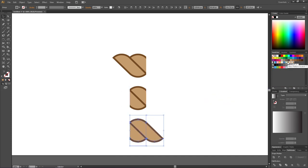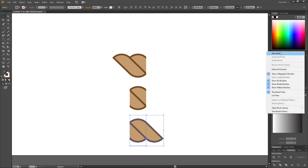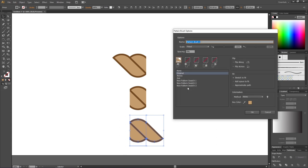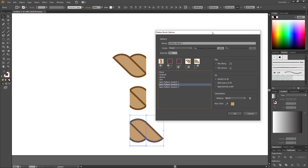Now we have a beginning, a middle, and an end in the swatches. Go to the Brushes panel, select the dropdown, choose New Brush, and pick Pattern Brush, then click OK. Here we build our rope brush: select the beginning for the Start Tile using the lowest number, select the highest number for the End Tile, and the middle number for the Middle Tile. If this is confusing, you can rename the swatches to Start, Middle, and End in the Swatches panel before creating the brush.